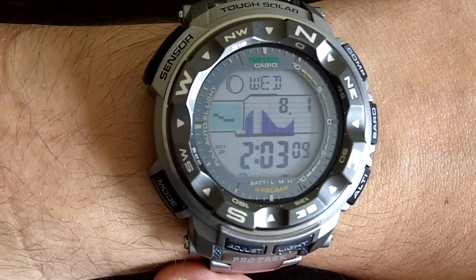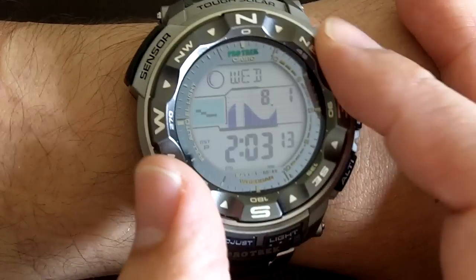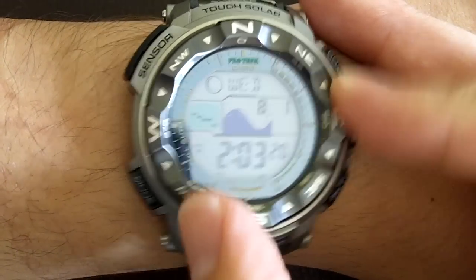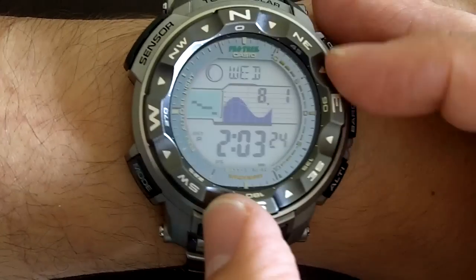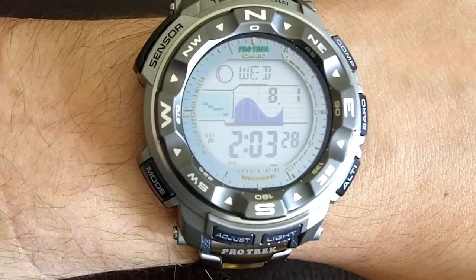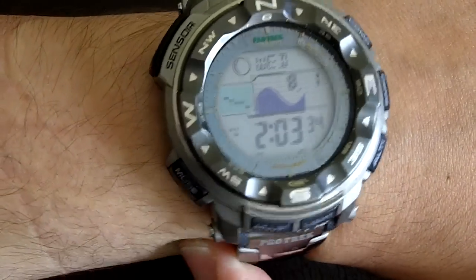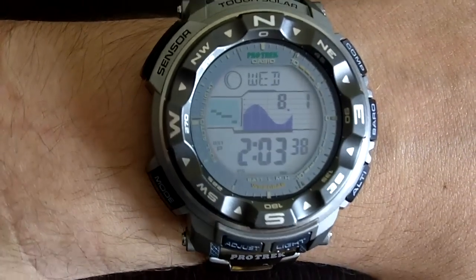All those things considered, I think it's a very good watch. The only thing I don't like that much is that this bezel here does not click into position — it's just a tad too loose for my taste. Not too bad, but just one of the little things I would criticize from this watch. Besides that, excellent watch, and I do recommend it. Take care folks, consider subscribing if you're liking these videos, and have a good day. See you in our next video.